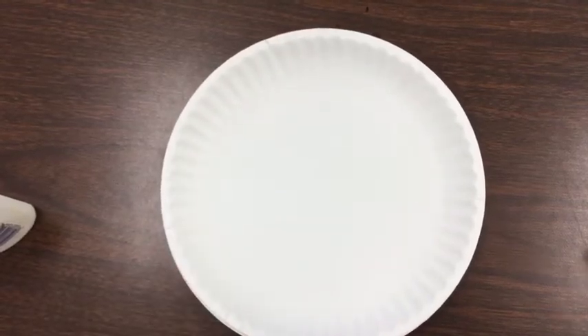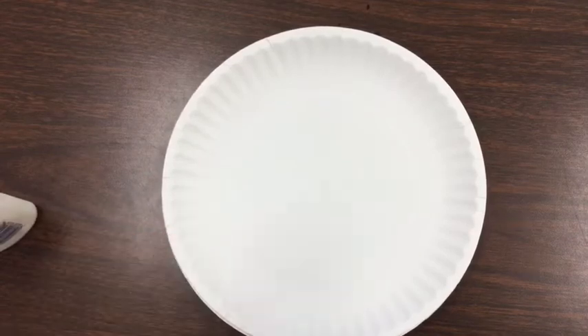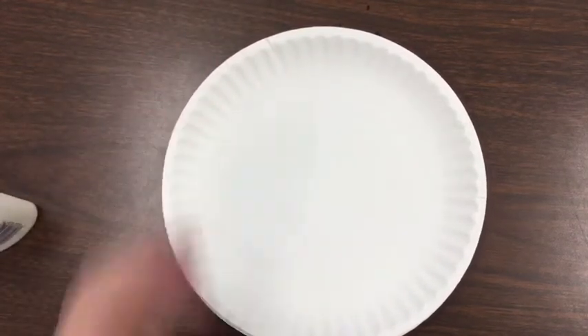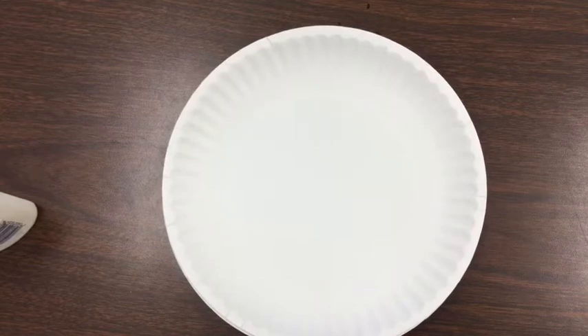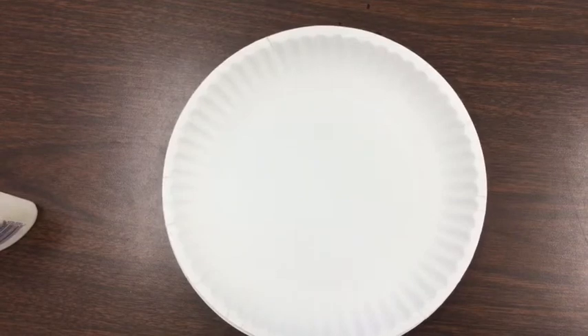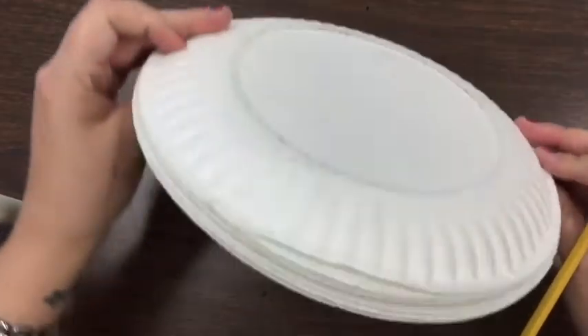Hi boys and girls, remember I told you I was going to show you another way of doing your spider web so that if you didn't have some of the materials at home you could still participate. I don't want you to miss these art lessons because you're missing something. The materials will be in the front office — I put paper towels, wax paper, and paper up there for you to grab. I'll also try to put some paper plates up there.